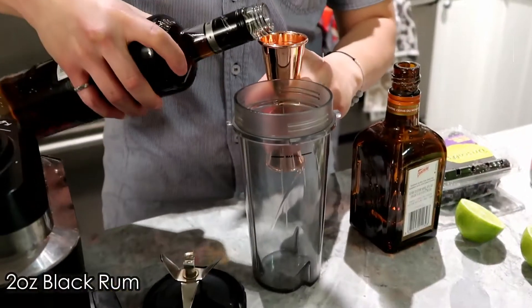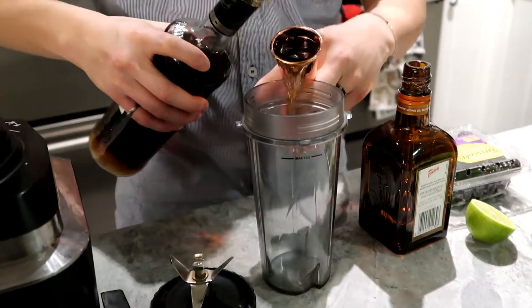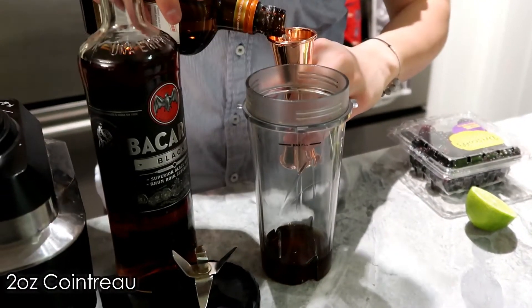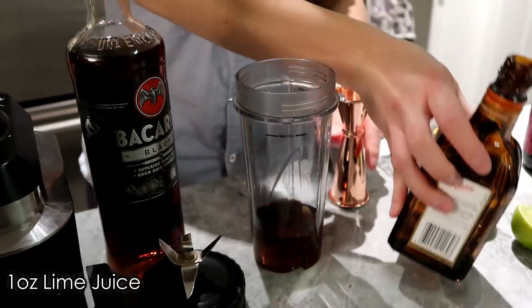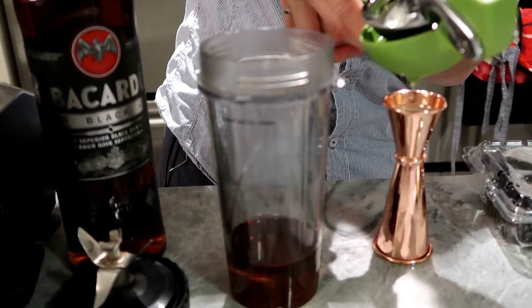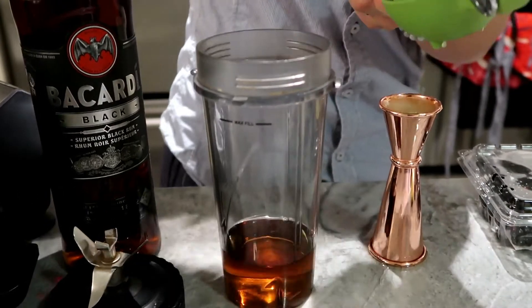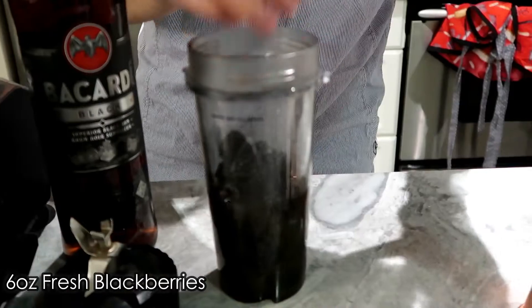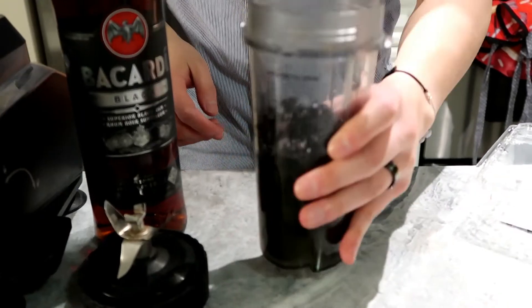Starting off with two ounces of black rum, two ounces of Cointreau, and then one ounce of lime juice, plus six ounces of blackberries — the whole package. That's for the blender portion.